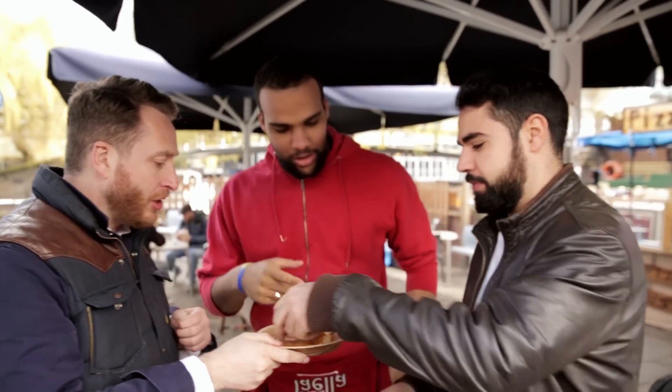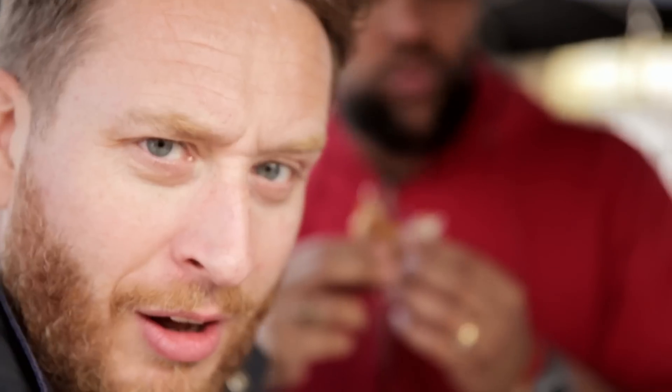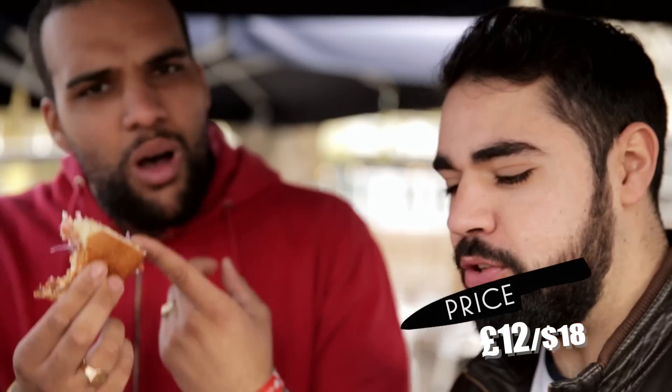Oyster po' boy — come on, grab one each. Can't afford to get in an argument with these ones. Mmm, oh yeah. For a whole one of those, what would you pay? £10. £10! £10, £12 maybe. It's awesome, it's awesome.